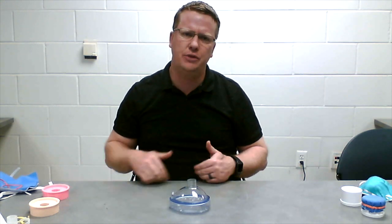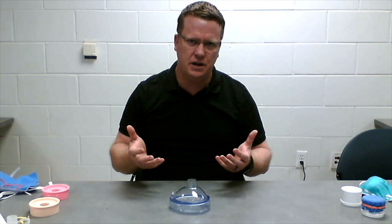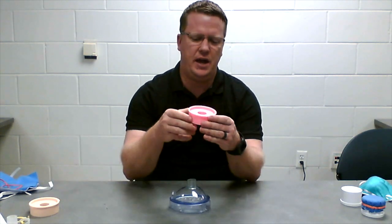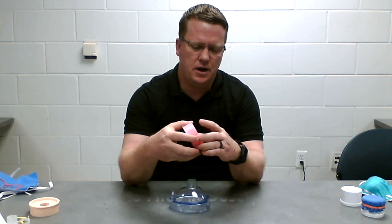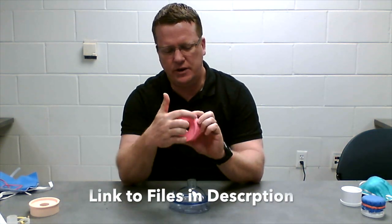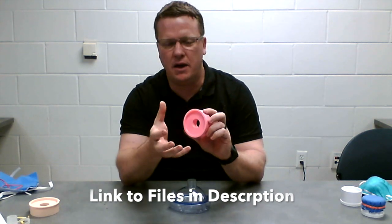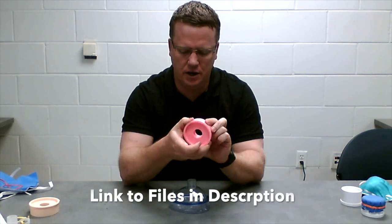So we designed a 3D printed part that basically increased our surface area. You can see here we have an example of the part. We've essentially expanded the outer diameter from about two inches to about 2.8 inches, giving us about 6.3 square inches of surface area.